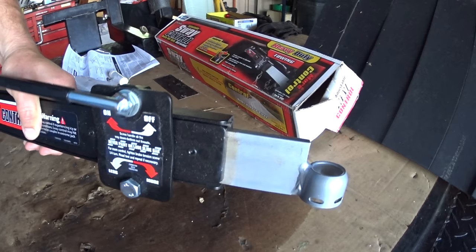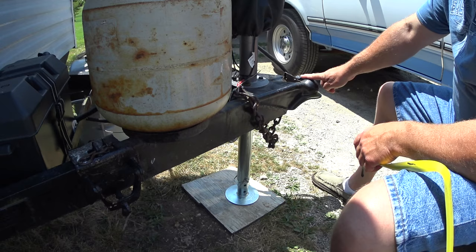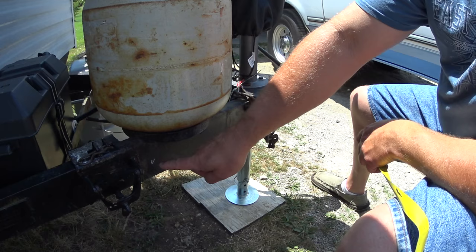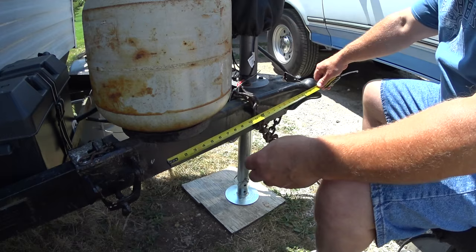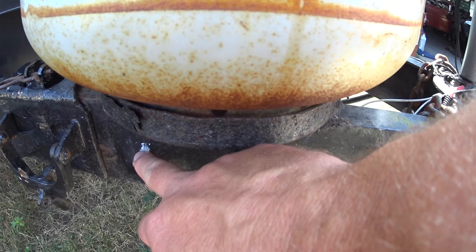So let me show you what it takes to get this thing on the trailer. You're going to measure from the center of the ball 24 inches back — I've kind of made a mark already — and at that 24-inch point is where the center of the ball on that plate needs to be. 24 inches is going to put it right about there.